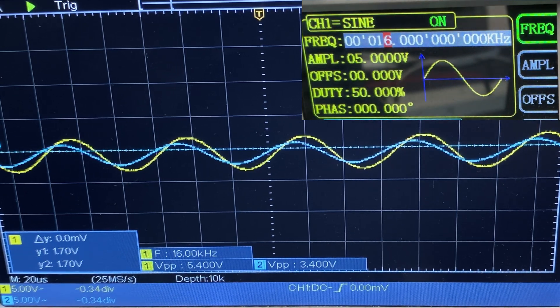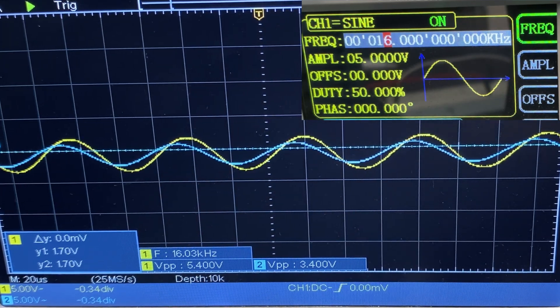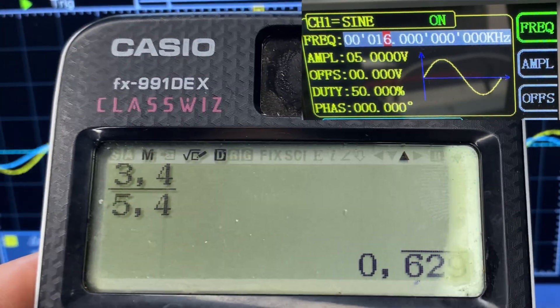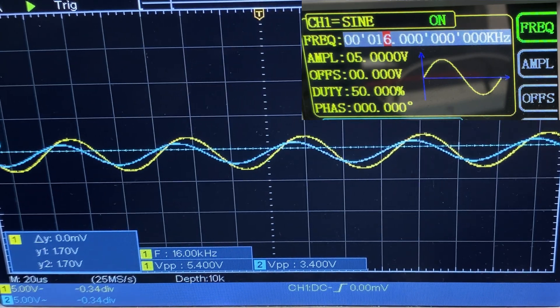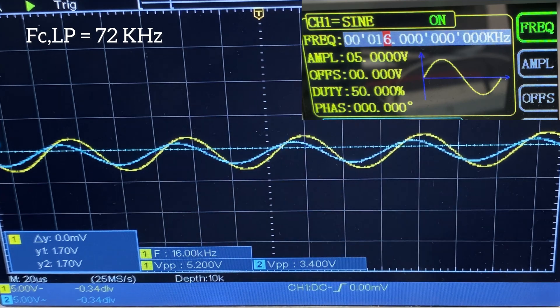Now we are at 16 kilohertz, and at this point we expect a gain of 0.7 — the ratio of output voltage to input voltage. Dividing 3.4 by 5.4 gives a gain of 0.63, which is not bad. Now we are in our bandpass area, so until we reach the cutoff frequency of the low pass filter, the gain must stay constant.